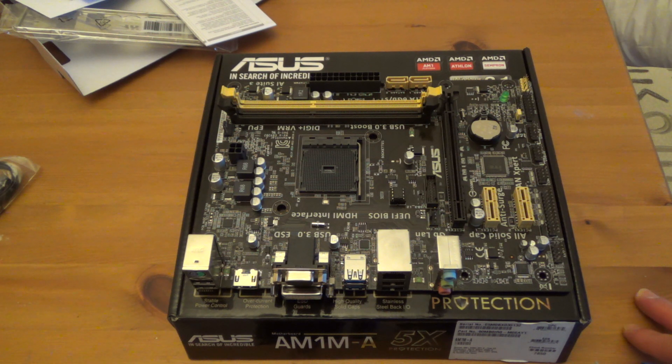That was a look at the ASUS AM1 MA motherboard. Thanks for watching, see you later.